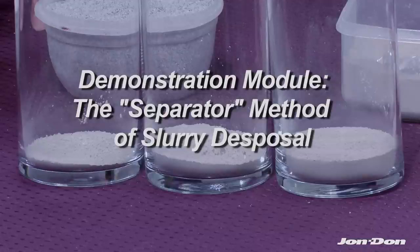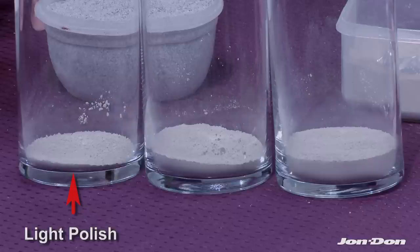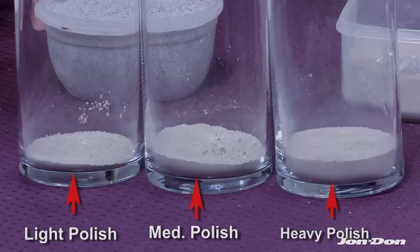It's very important to understand that not every product on the market can say this, but JoeCrete's products can. For this demonstration I'm going to show you three different slurry types. In these containers we have what would be a light polish, a medium grind and polish, and a heavy polish. The slurry contents are different and the products behave a little bit differently depending on the actual solid content.